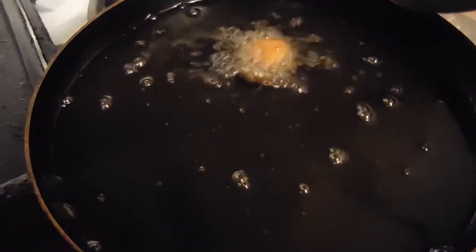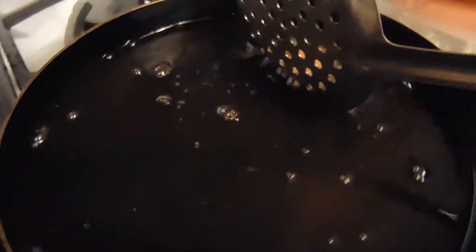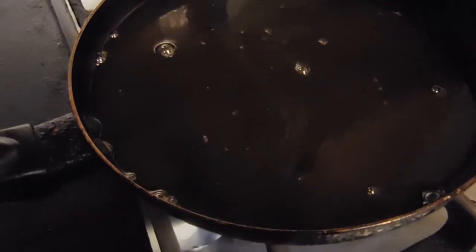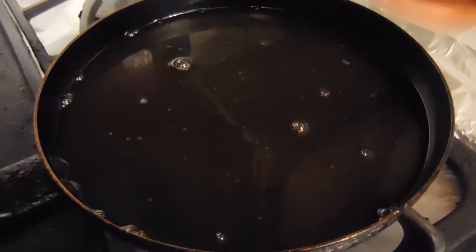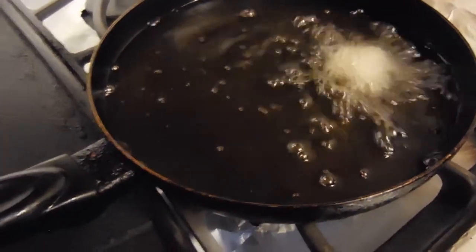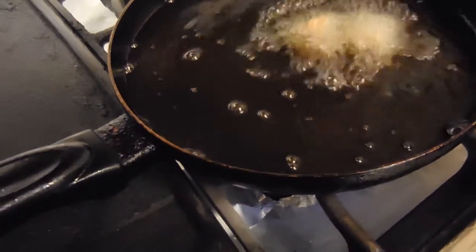Here we're testing the oil to see if it's at the right temperature. This is at the perfect temperature because you can feel the sizzling. We're just going to take that test piece out, and now we're going to put in the rest of our chicken — that was just a test one. So we're slowly adding in all of our popcorn chicken. You don't want to hear a crackling sizzle; you want to hear a light sizzle.